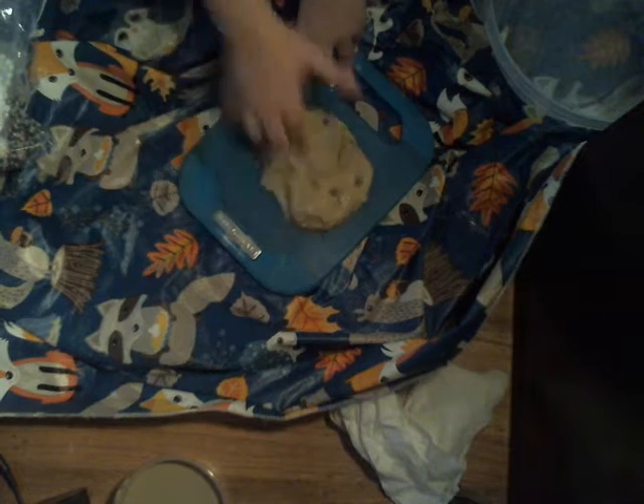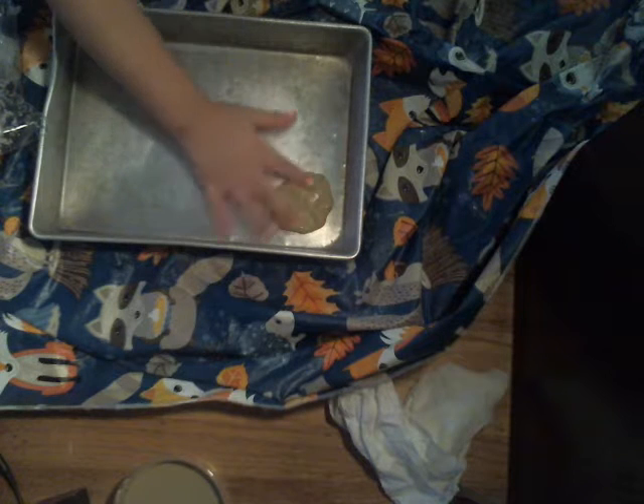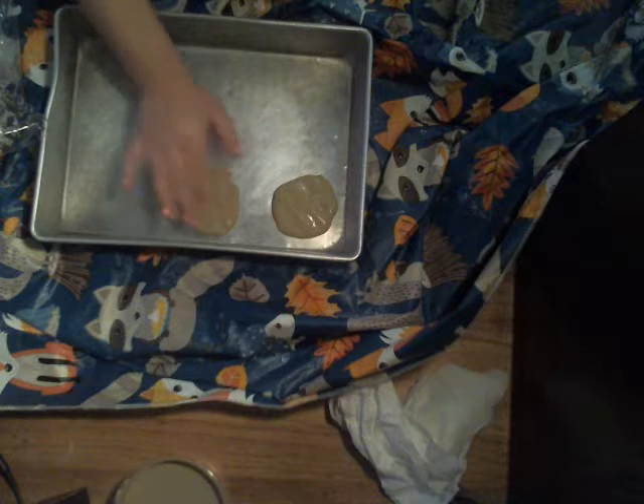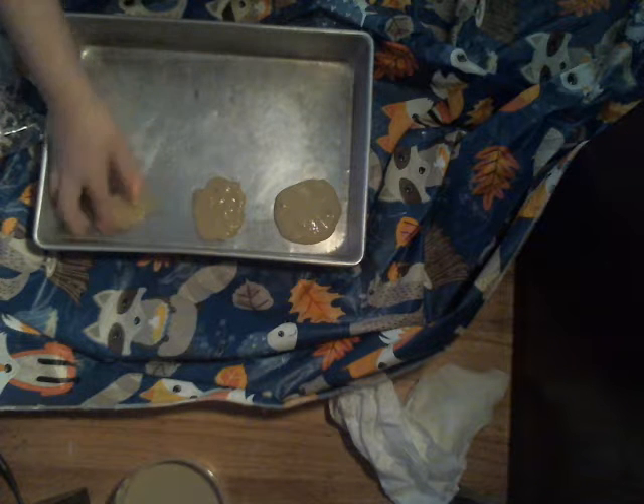Now what we're going to do is — I'll go get a little tray for the cookies. I got the tray, and we're going to put some of the cookie dough in it. You're going to roll the cookie dough into a ball and place it in the tray, and keep doing that until you have as many cookies as you want. I'm going to make big and small ones.